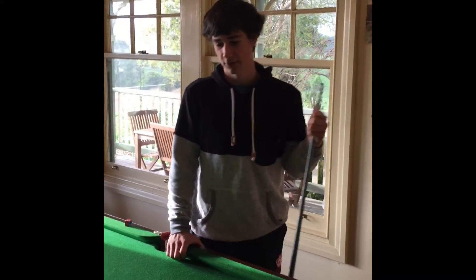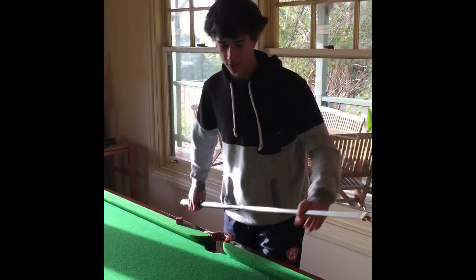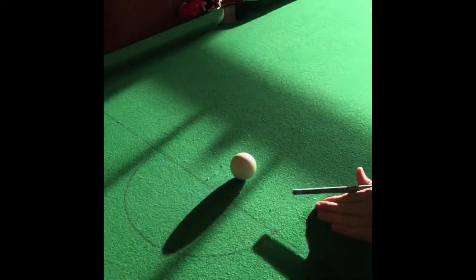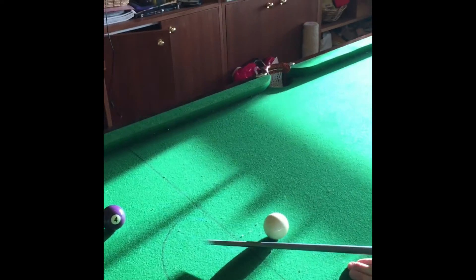Hi, this is our tutorial video on how to put backspin when you're playing pool. Some of the errors people make when they go to put backspin is they jab at it too much. You want to have a nice fluent flow when you play the shot.